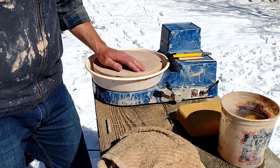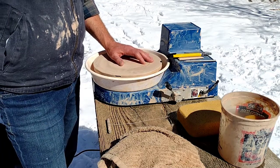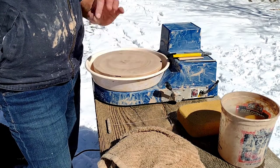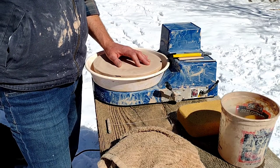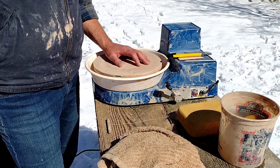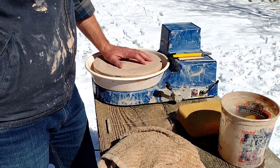I had a Brent CXC, which is a professional quality wheel, that I used forever. Then I had to downsize and ended up selling it, but it was in as good a condition when I sold it as when I bought it used from someone else who was a teacher and had been using it like crazy. So these things, if treated properly, will last forever.